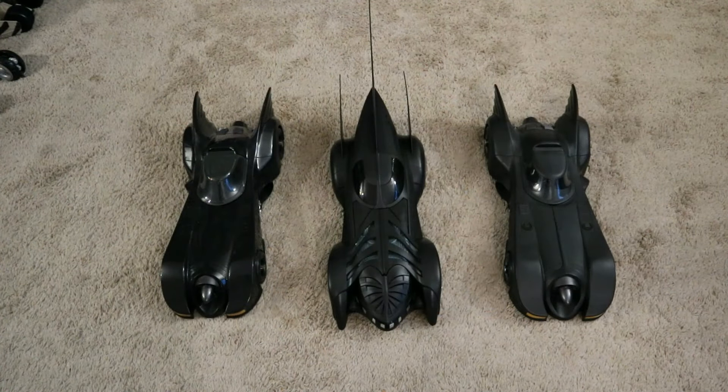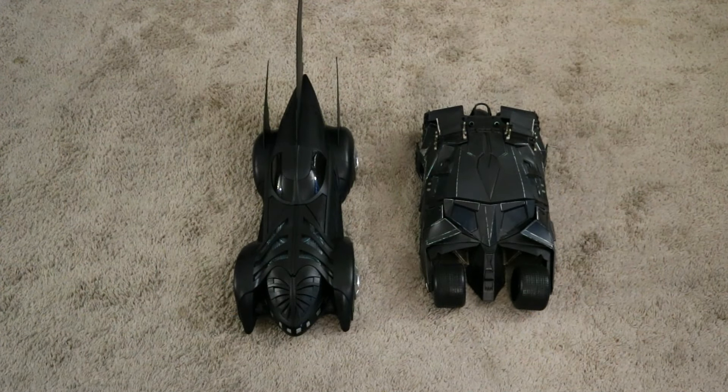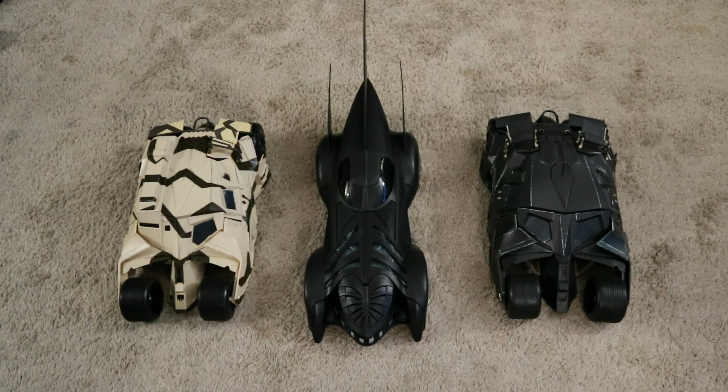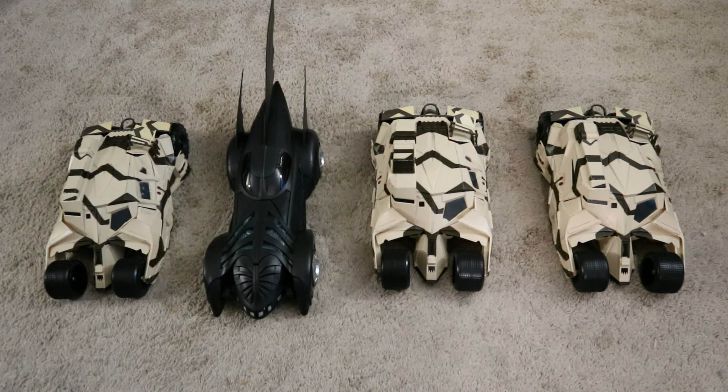Of course, they made two versions of the 1989 Batmobile — a glossy one from the Flash movie and a flat matte one from the 1989 movie. Here it is next to the Tumbler, the Batmobile from the Dark Knight trilogy. They also made two variations of this Batmobile — the black one that Batman used, and the camo one that Bane used in The Dark Knight Rises. I got three of the camo Tumblers to army build for my Bane mercenaries.